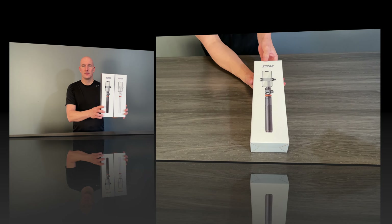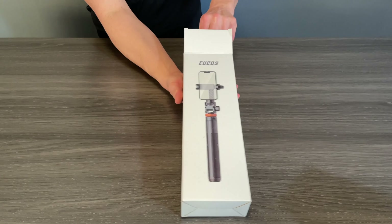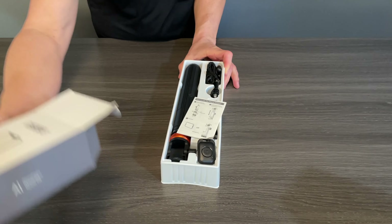There are two different versions of these — one is white and one is black. They're both identical. What I'm going to do now is unbox one of them and see what we've got inside. I'll leave a link down below in the video description if you want to get one of these.